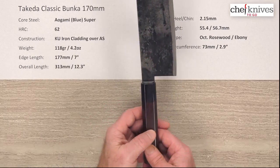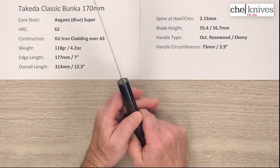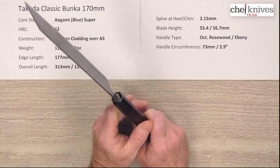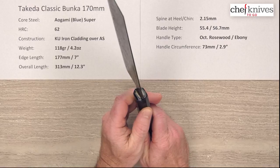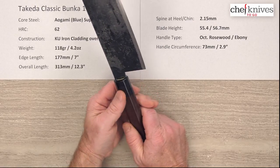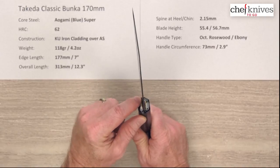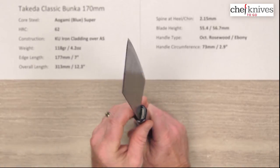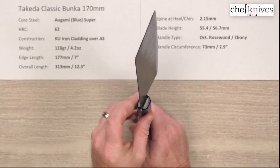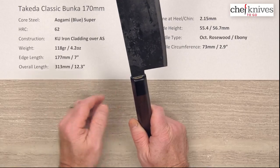The handle is a nicely done octagonal rosewood handle with an ebony ferrule — although this looks a little more like black paco wood than ebony, so we'll check on that. Really nice fit and finish on that. They seal up the tang really well with some kind of clear epoxy or sealant. These are tools, and they make them to work hard, so they seal that up to keep moisture out.